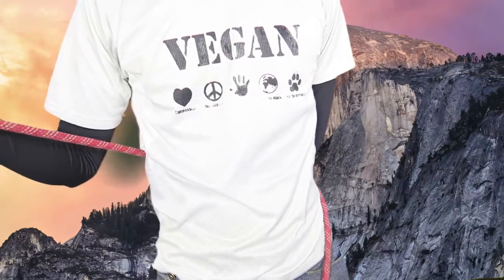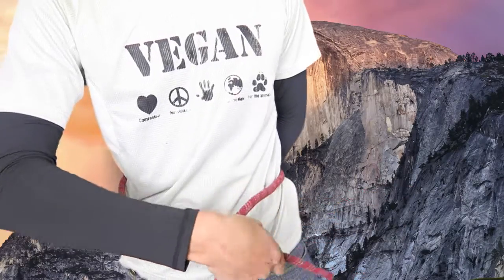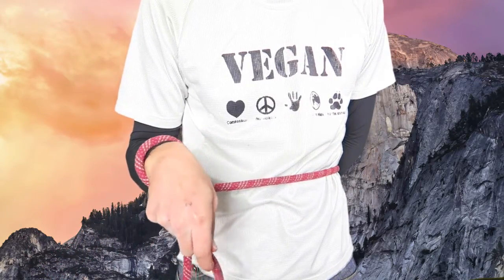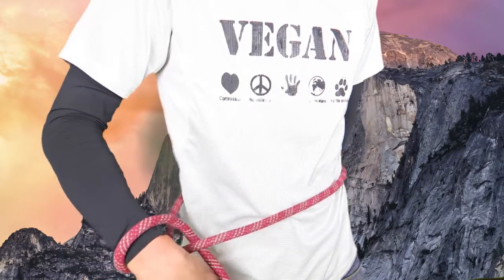First of all, you grab this hand — focus — and it goes out of rope. Make a circle, and then at this position when I get around this rope again.